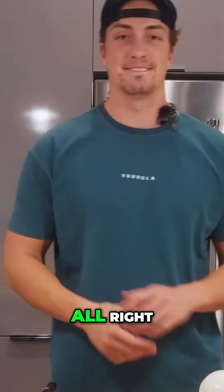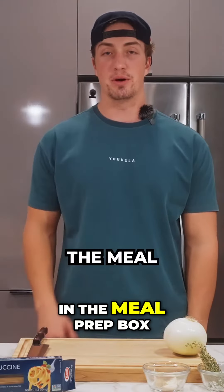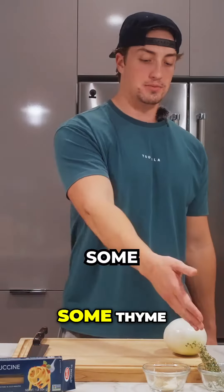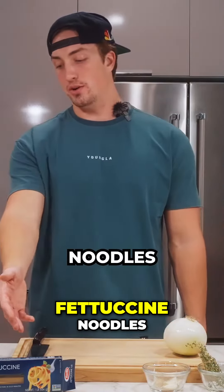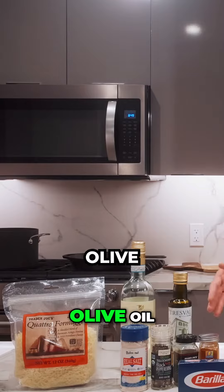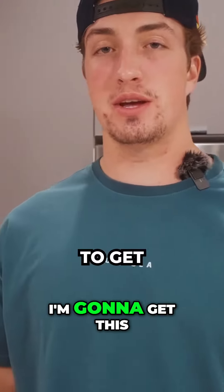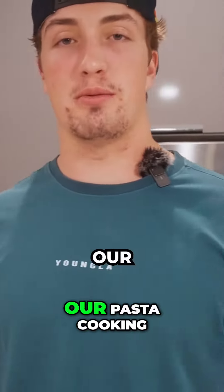All right guys, let's get into the ingredients. I've got shrimp scampi from Flex Pro — you can get that in the meal prep box. I've got a white onion, some thyme, some garlic, fettuccine noodles, smoked paprika, red pepper, black pepper, salt, olive oil, a little white wine, and some parmesan. Before I start preparing the sauce, I'm going to get this water to a boil so we can get our pasta cooking.